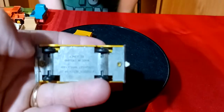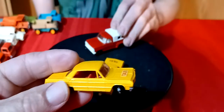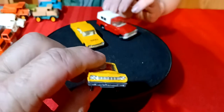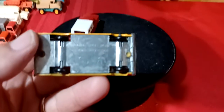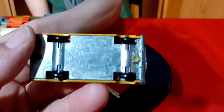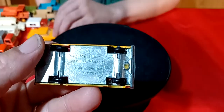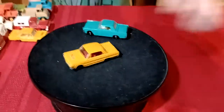I got two of these 64 Impala taxi cabs. This one has a white interior with the guy in it, which I think is the common one. But then this one has a red interior - so I don't know, this red interior one might be a rare car. I'll have to look into it. It's a 64 Chevy Impala taxi and it's in really nice shape.